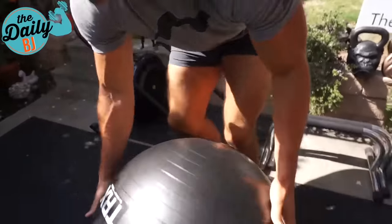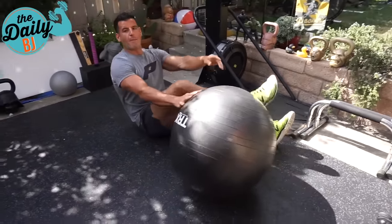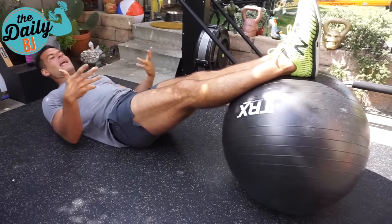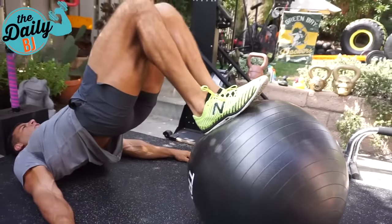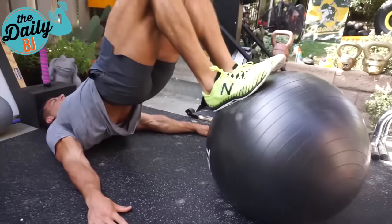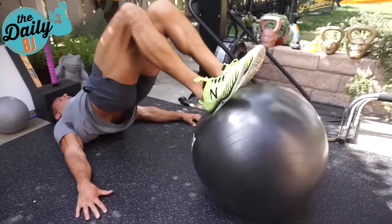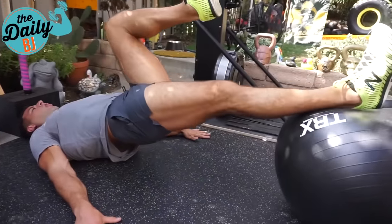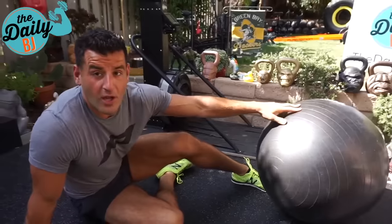Movement two is the classic stability ball leg curl. This is so good because it trains both functions of the hamstring simultaneously — you have to maintain hip extension while performing knee flexion. If there's only one move to pick, it would be this variation. Raise up, hold that position, curl in, squeeze, come back out in control. Hips stay fully extended the whole time. You can add slow tempo, slow eccentric, good squeezes, or go faster tempo for higher reps. You can also do it on one leg to make it much harder and build symmetry between sides.